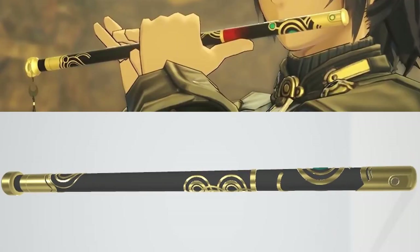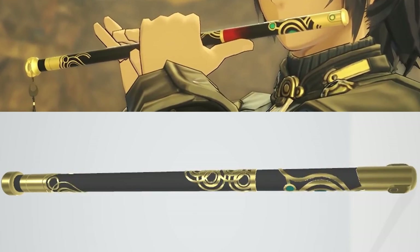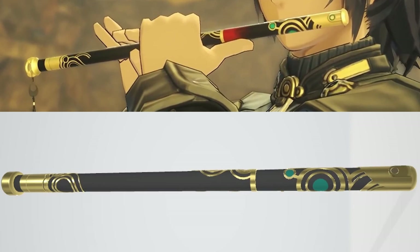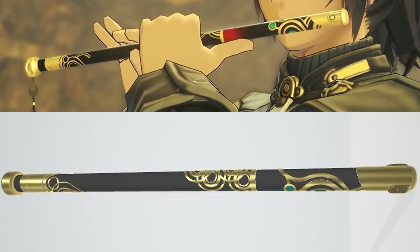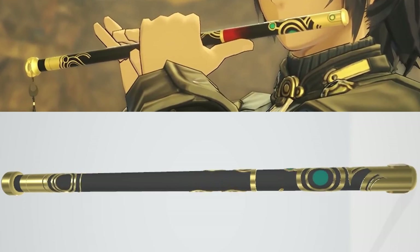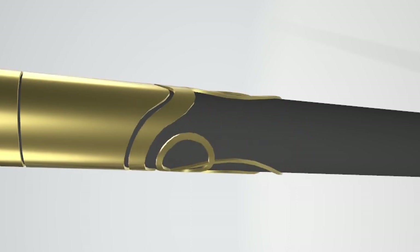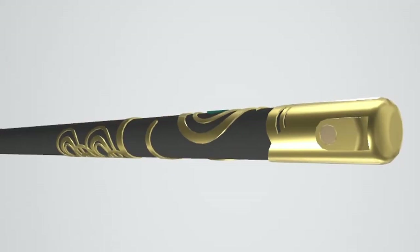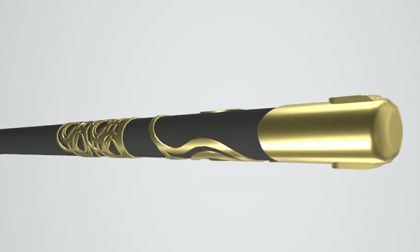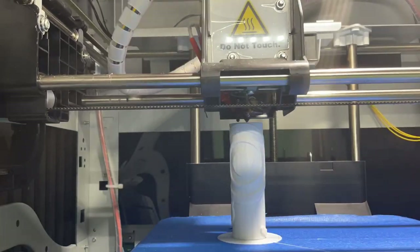The very first thing I did was open up Inventor and start experimenting. I had never done anything like this with a cylinder before — making all these complicated wrapping shapes around it — so I ended up using the emboss feature in Inventor to create this design. One key thing to keep in mind is that you have to make one edge connect to the other side, so you need a fluent, continuous design. The flute in the game obviously had that, and I think I was able to replicate it pretty well. Once I did that, I began slicing and getting the parts ready for printing.